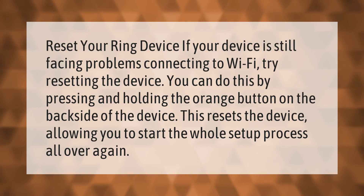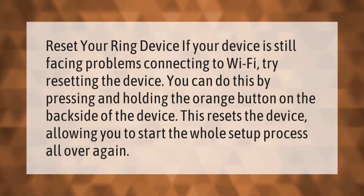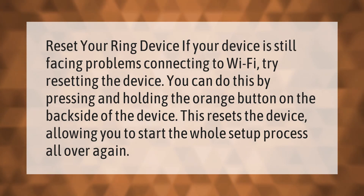If your device is still facing problems connecting to Wi-Fi, try resetting the device. You can do this by pressing and holding the orange button on the back side of the device. This resets the device, allowing you to start the whole setup process all over again. Thank you for watching — please subscribe and hit the bell notification.